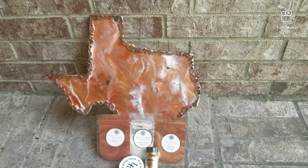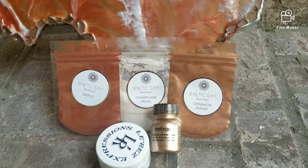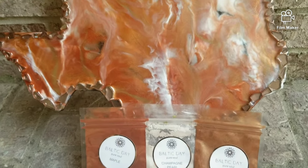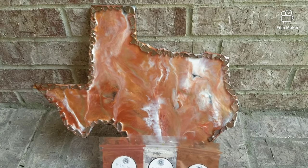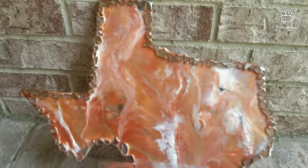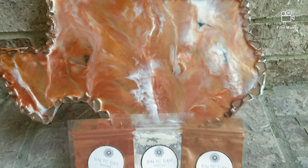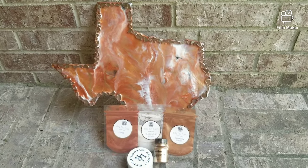Hi everybody, it's Jen with Jen's Resin Creations - I want to resin everything but the children! Thanks for tuning in. Today I'm going to show you how I took resin, some mica powders, a little bit of pigment, some fire glass, and bedazzled this gorgeous Texas piece. I'm going to put a little hook on the back so it can be wall art - it turned out really great. If you're a Texas Longhorn fan, this is for you!